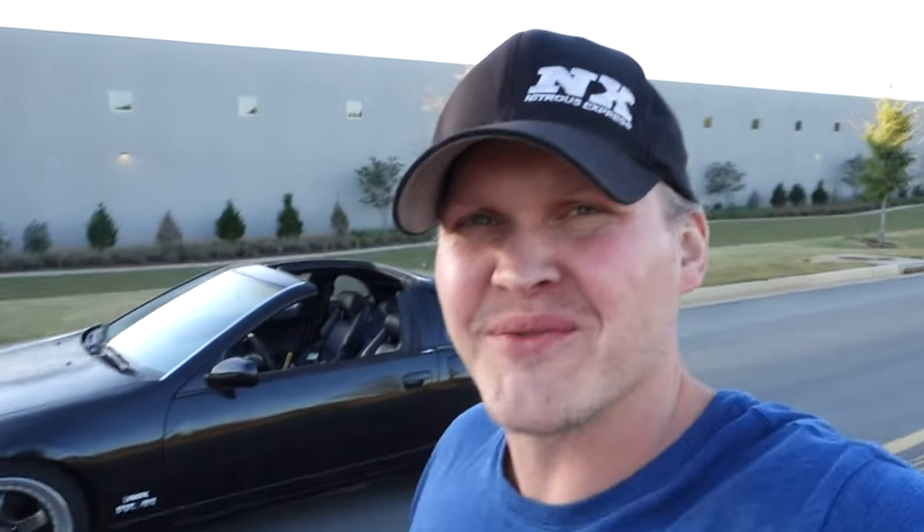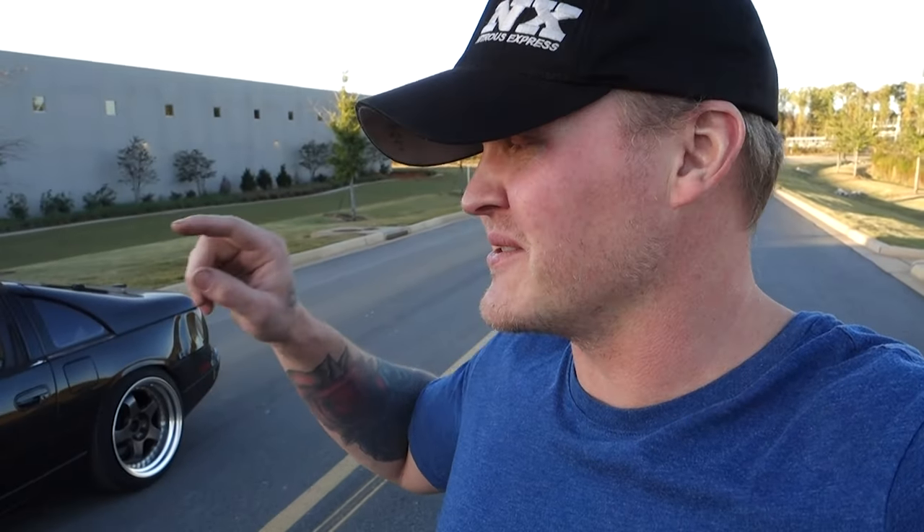The 300SX is together and it's running — it's awesome. I was trying to get this thing together for my birthday on October 8th to take it to Deals Gap, but as you've seen I didn't make it, so we took the RX7 instead. Life's full of disappointments, right? But we'll show you the car.